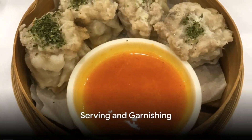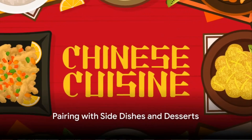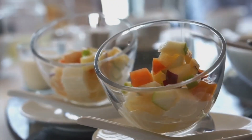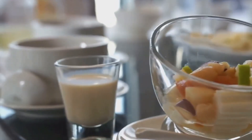Once the dim sum are cooked, carefully arrange them on a plate. Garnish with fresh cilantro leaves and serve hot, accompanied by the dipping sauce. To complete the meal, consider pairing the dim sum with a refreshing side dish like a cucumber salad or a light dessert like mango pudding. These will provide a refreshing contrast to the rich savory flavors of the dim sum.